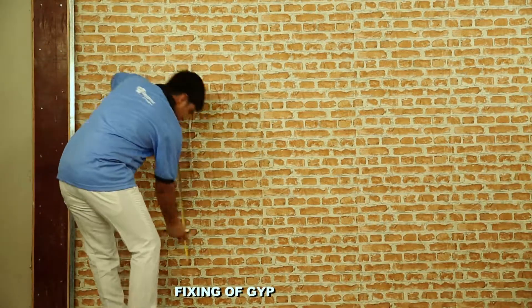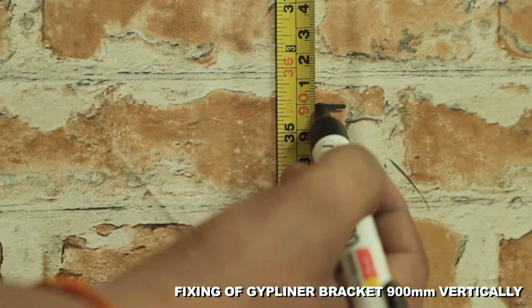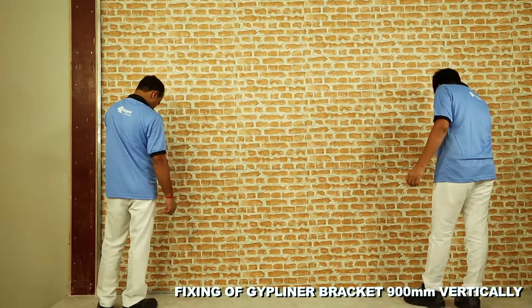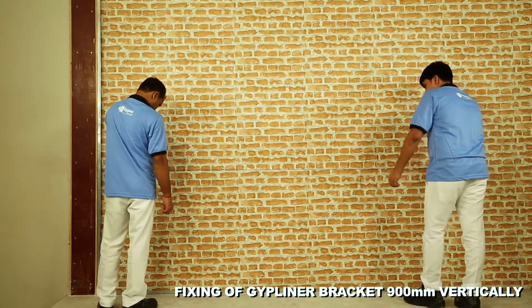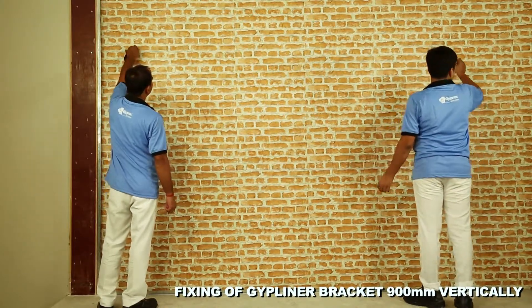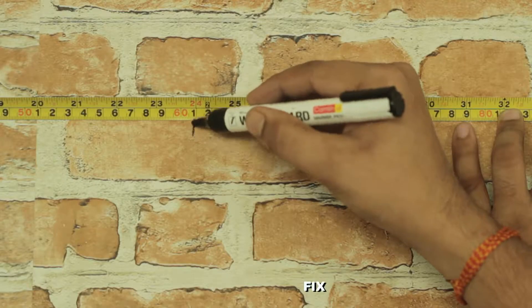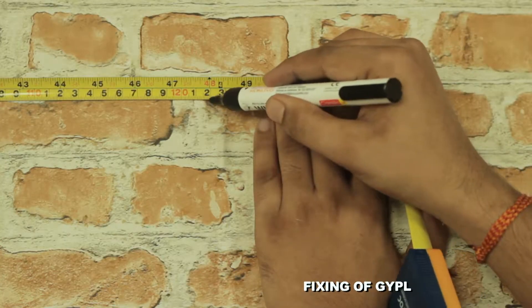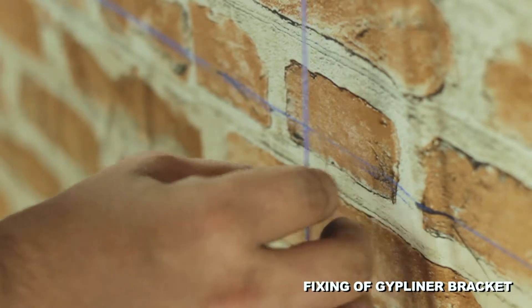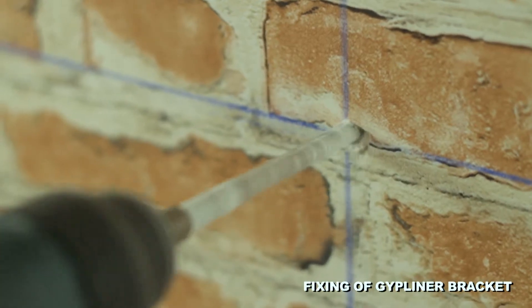Mark vertical lines on the wall at 900 mm centers to determine Gip Liner bracket positions. Mark horizontal lines on the wall at 610 mm center-to-center distance to determine Gip Liner bracket fixing centers. Drill a hole at every intersection.